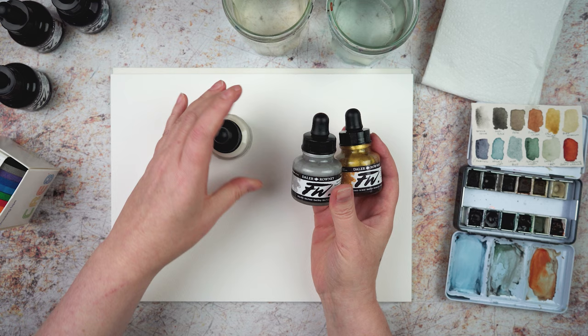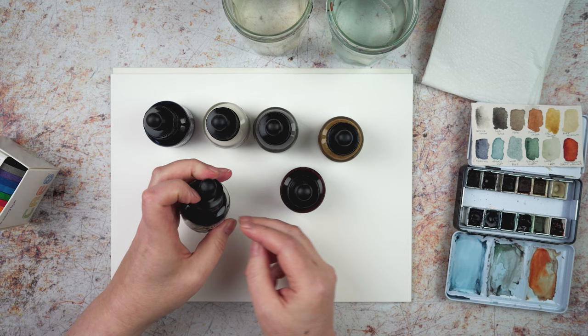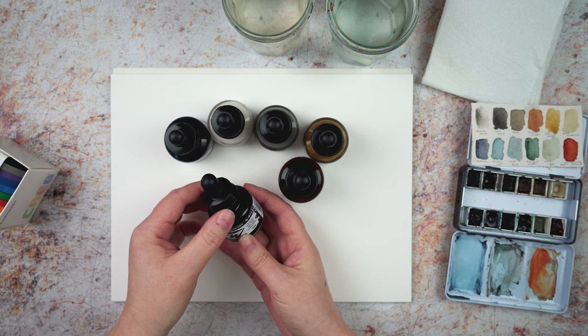So I've got white, I've got cool grey, that's the gold, this is Payne's grey, this one is sepia, and this one is black. I've been playing with these a little bit and I quite like that they work similarly to watercolours, but they're slightly different too, so I'm just going to have a play with them and see what I can do and what the similarities and differences are.